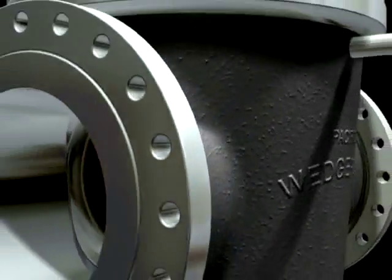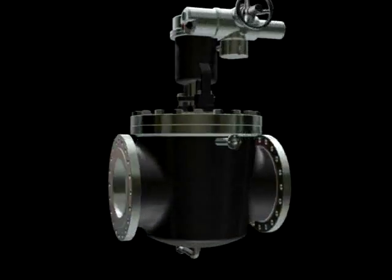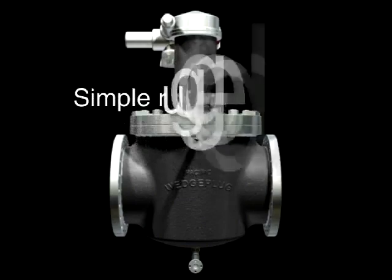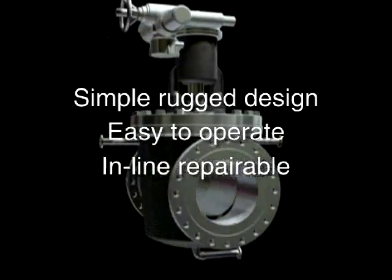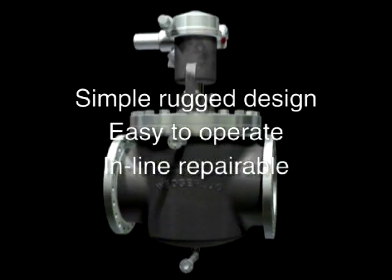The Pacific Wedge Plug non-lubricated lift plug valve provides solutions to serious valve reliability problems caused by catalyst erosion, process and residue buildup, and excessive packing wear. The Wedge Plug is inherently simple and rugged in design, easy to operate, and in-line repairable. Over the next few minutes, you'll learn how these features lead to trouble-free operation, extended valve life, and lowest total cost of ownership.